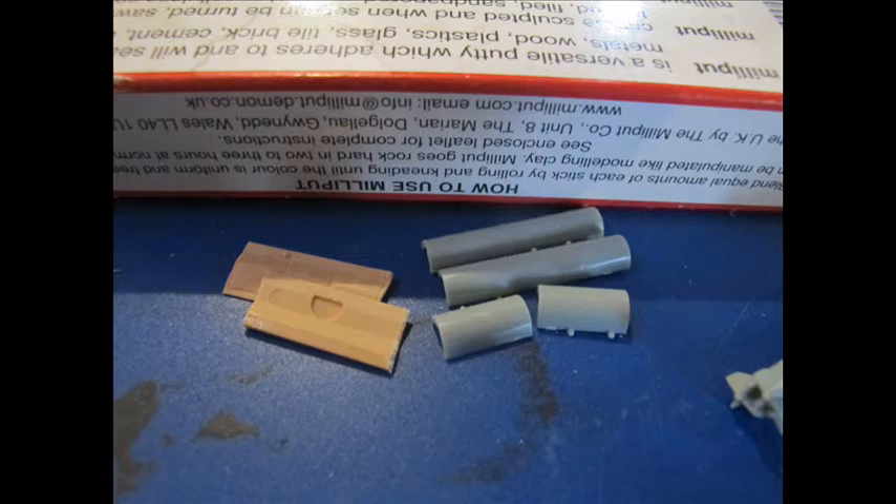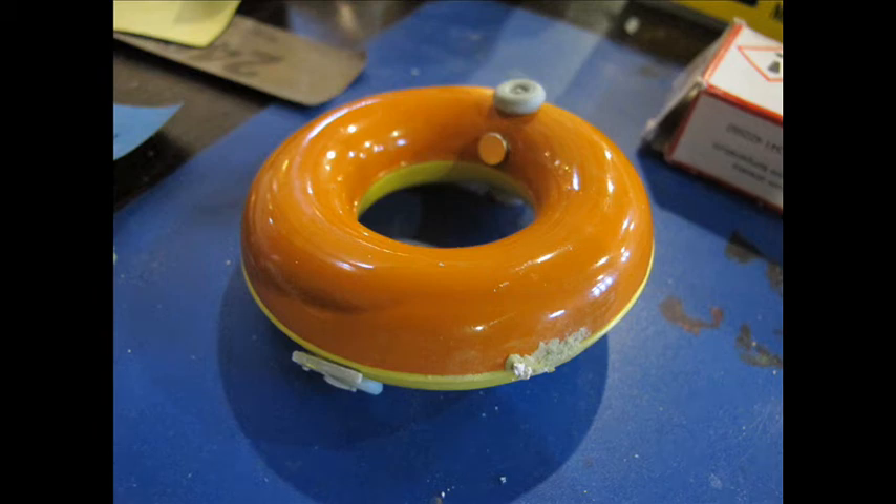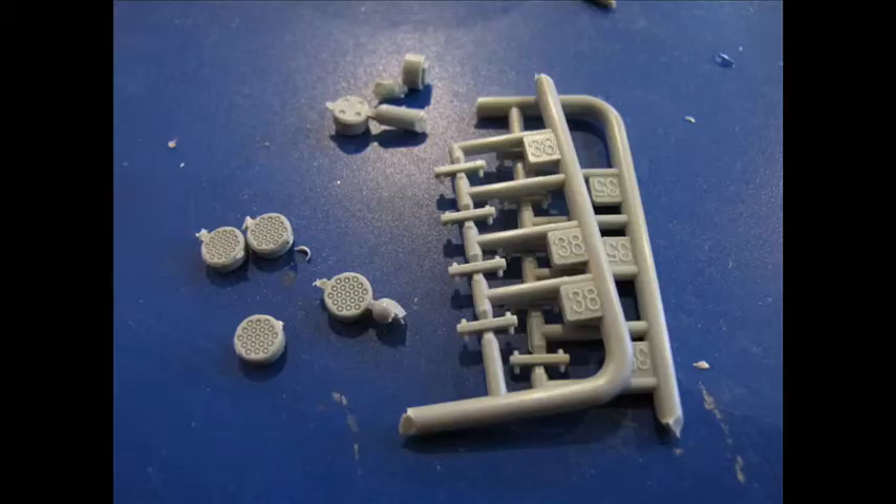A lot of these pieces were just cut off the runner, cleaned up, test fitted, and if they fit well, super glued straight in place. If not, a series of knives, files, saws, and any sort of cutting or sculpting tools would shape and contour that piece to fit to the body right, even if a pinch of putty is required.